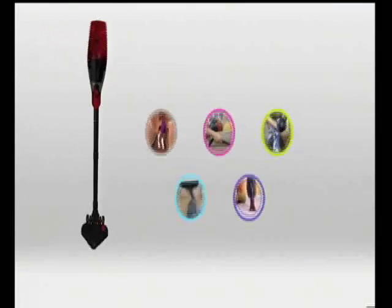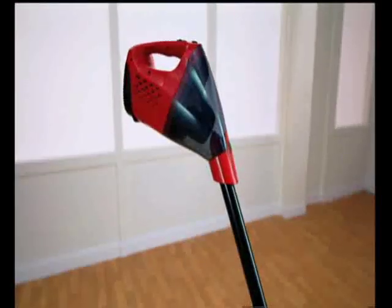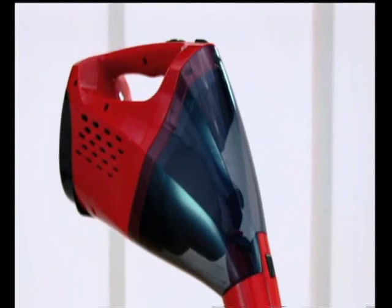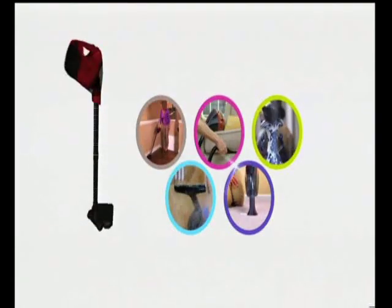I've never seen a vacuum cleaner with five different components. I love a multifunctional tool — there's the carpet, the windows, the dusting, and I don't think there's any other product on the market that does that many things. It's a five-in-one vac that does everything. It's the easy-to-use, super lightweight, cordless, maneuverable, and transformable cleaning machine.